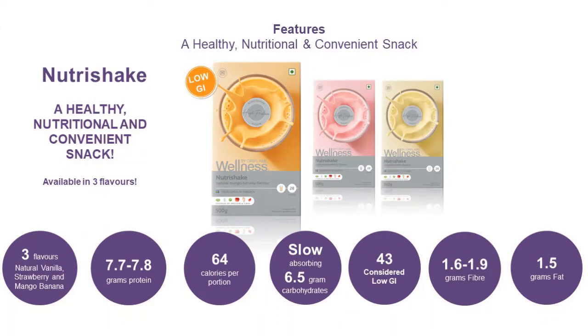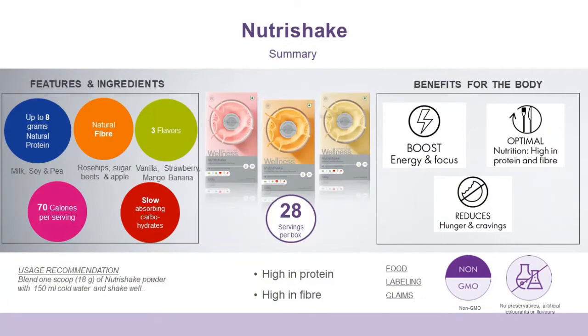You also get 6.5 grams of low absorption carbohydrates, a low glycemic index of 43, and 1.5 grams of fat. The balanced ingredients you get in this Oriflame product you will not find anywhere else. It is a best-in-class, high quality nutritional supplement. Have Nutri Shake on a daily basis and increase your energy. Thank you.